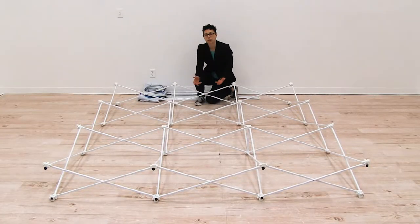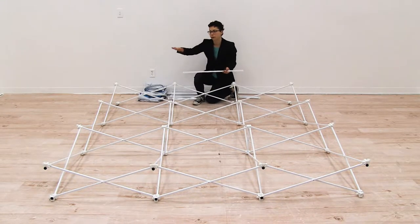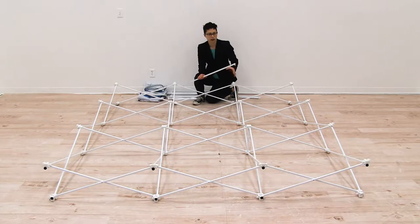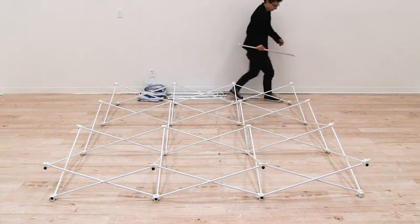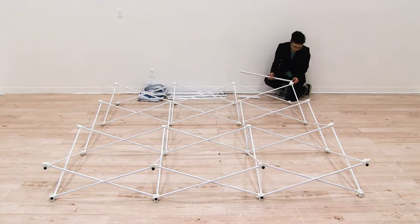Now that we have the frame laid down, we're going to begin to connect all of the channel bars around our frame. The channel bars connect to the front and sides of our frame so that we can install the graphics. I'm just going to start at the top and you simply push in the nub on the bar to the hub on the frame.